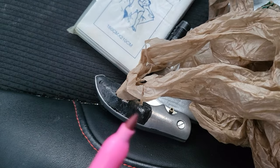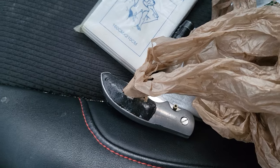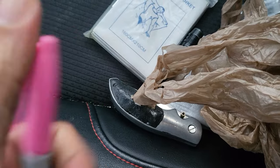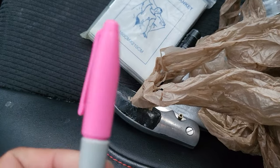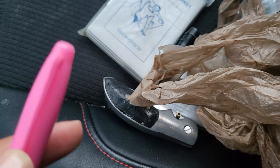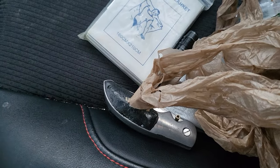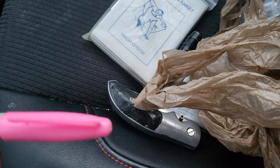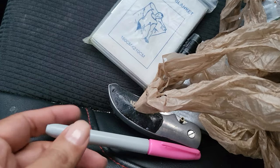Bonus item — a stabby thing. I think it was Grey Ghost Tools — I'd have to check and I'll try to give them a shout-out. I bought two of these when my wife and I went to New York. These are non-ferrous, so they don't supposedly show up in metal detectors. It's something sleek and hidden that can be useful when you need to protect yourself.